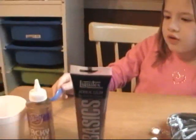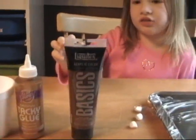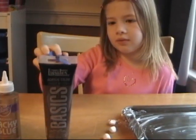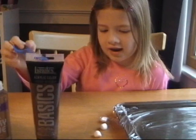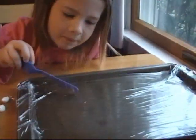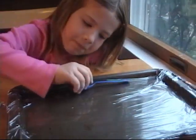Hi everybody, we're going to make a hot chocolate trick. You need a styrofoam cup, tacky glue, and some acrylic paint, and a pan covered with plastic.